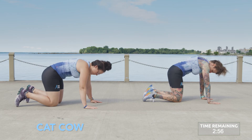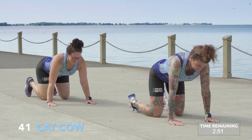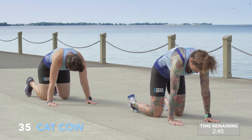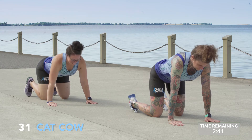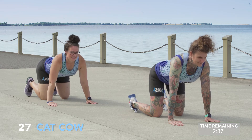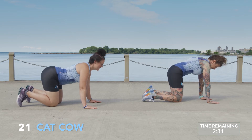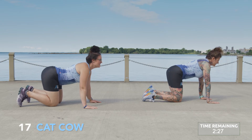Cat-cow — giving your lower back and back a nice release. We're going to place our hands under our wrists and in line with our shoulders, knees under hip, coming into a tabletop position. As you inhale, round your back for Cat. And as you exhale nice and slowly, come into Cow, slightly drawing your stomach down towards the mat and shifting your neck forward.